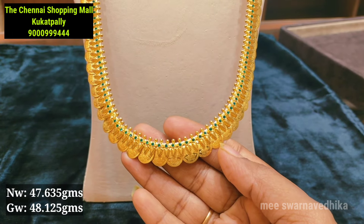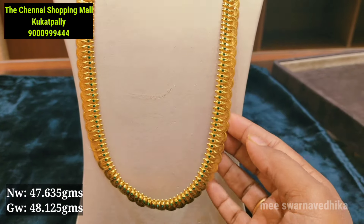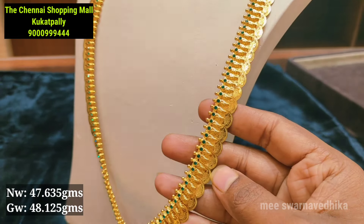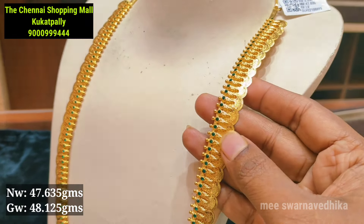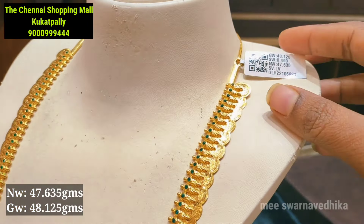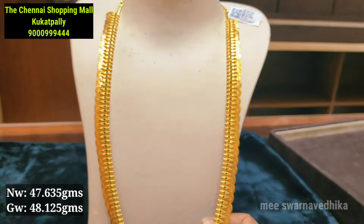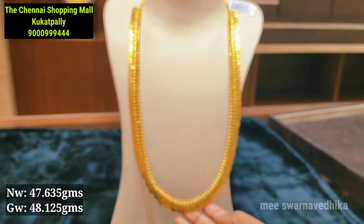This is a very useful bridal collection in the evergreen model with castles. You can highlight a leafy pattern and a gold ball in the front line. You can also pair it with a choker and a mini haram. The net weight is 47 grams and the gross weight is 48 grams. You can also see a screenshot via WhatsApp.